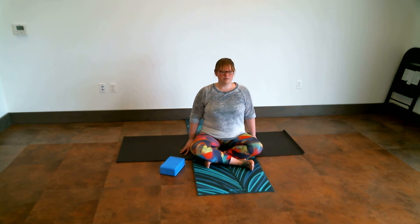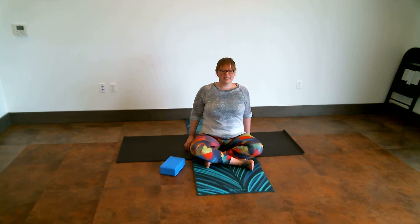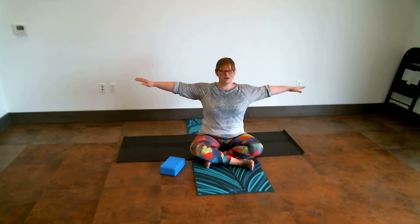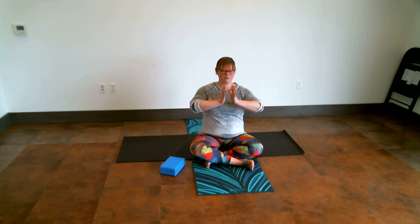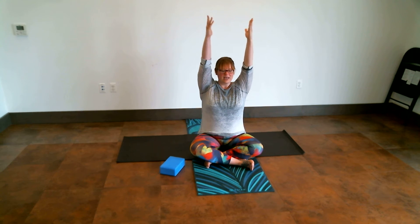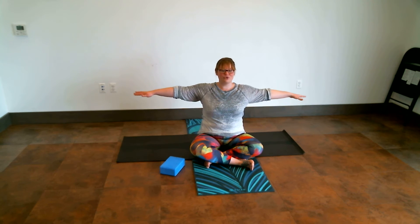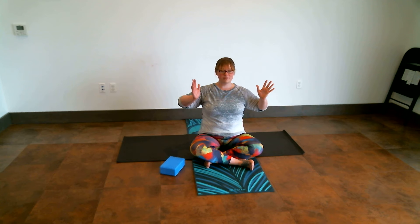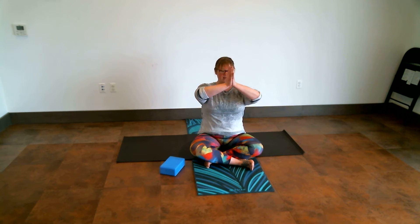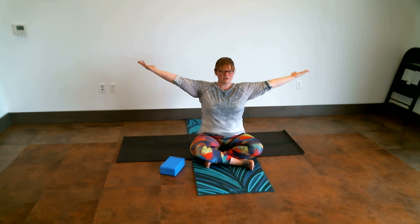When you feel ready, let the eyelids blink open. Let those shoulders give a big roll up and then a nice gentle roll down. Taking an inhale to shoulder height with the arms. As we exhale, allowing the palms to come together. As we inhale, the arms rise up. As we exhale, the arms float out long and wide down to our sides. Inhaling to shoulder height, exhaling to a prayer position. Inhaling to lengthen the arms up, exhaling to allow the arms to widen out.